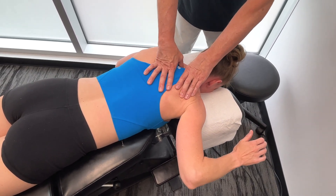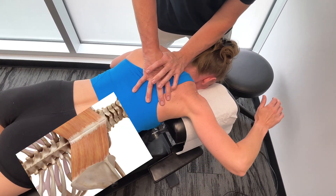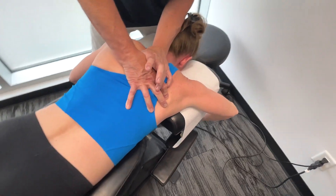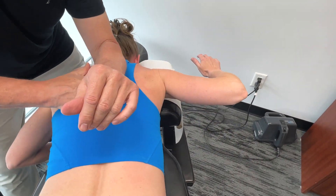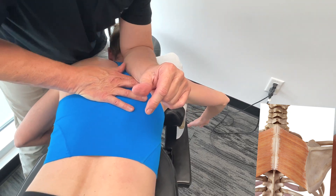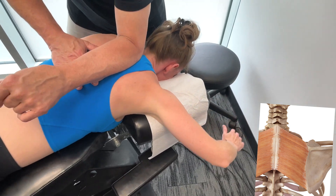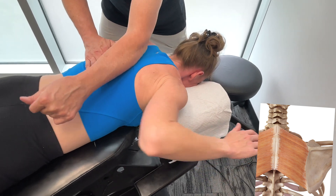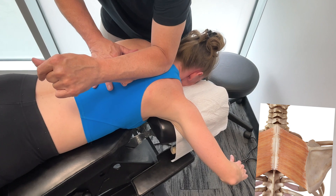I'm going to take around C7T1 — take your arm down. Now, I'm going to use this part here. Feeling that quite a bit more? You can do it with a thumb and it works fine, but there's no way you're going to be able to generate that much force without hurting yourself as a practitioner or the patient.